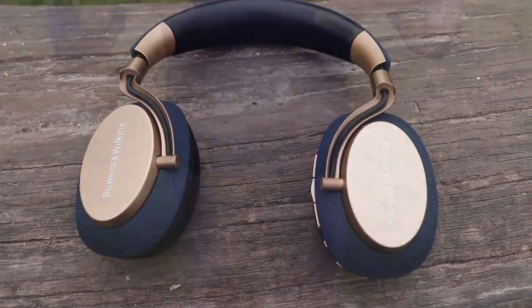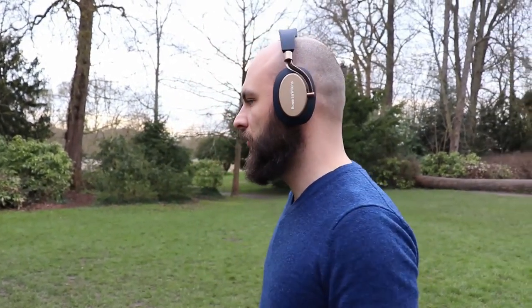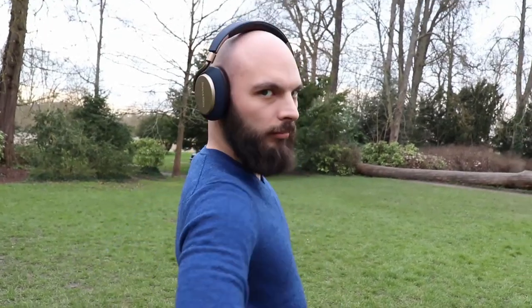I bought these Bowers & Wilkins PX more than 4 months ago and used them since, not being sure what to think about them. And now I finally came up with a good analogy for what they are like — and that's a very expensive pair of high heels.